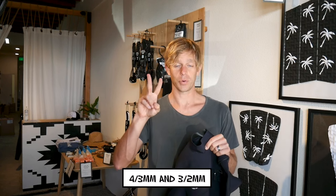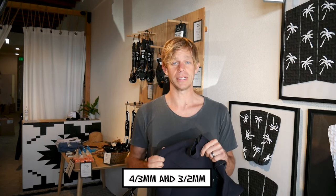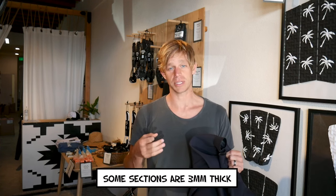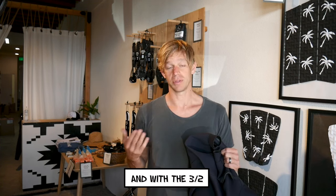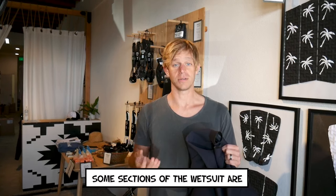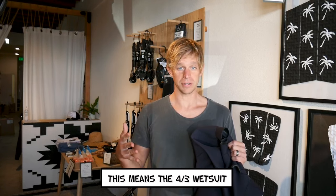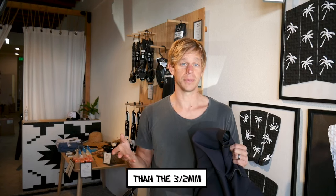We have two thicknesses available: 4/3 millimeters and 3/2 millimeters. With the 4/3, some sections of the wetsuit are 4 millimeters thick and some sections are 3 millimeters thick. With the 3/2, some sections are 3 millimeters thick and some sections are 2 millimeters thick. This means the 4/3 wetsuit is going to be thicker and warmer than the 3/2.